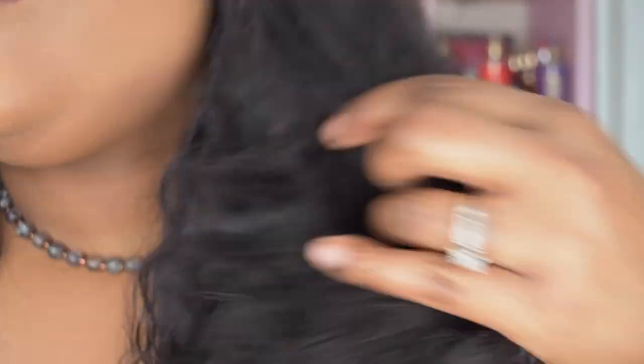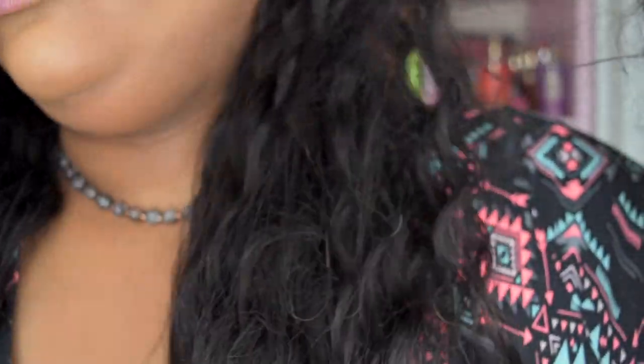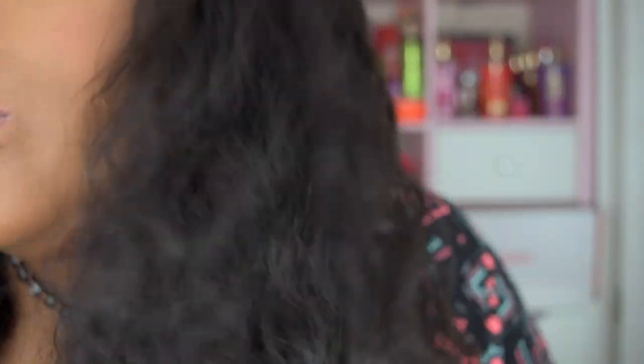Now let me go ahead and show you the texture of this gorgeous hair. If you can see what I was talking about — underneath it's the longer length. So here's the longer length. It pretty much kept its shape, and then the top became a little more looser.